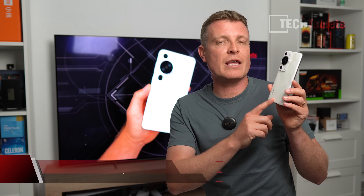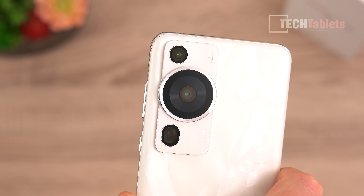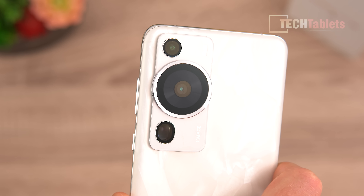What really impresses me is the main camera. It has a mechanical variable aperture going from a very bright and wide f/1.4 right up to f/4.0, with eight points in between — so it's a proper mechanical aperture, unlike other brands which only offer two settings: fully closed or fully wide open. It's powered by the Snapdragon 8 Plus Gen 1 with a 4G modem.